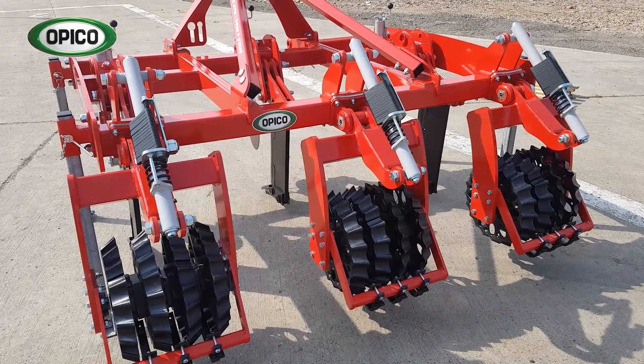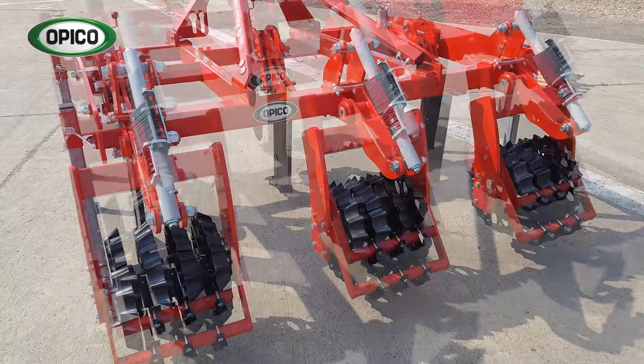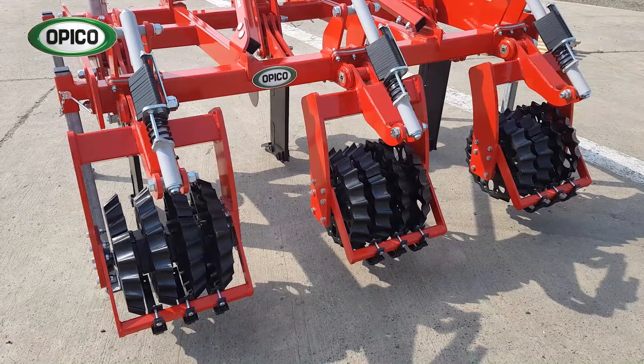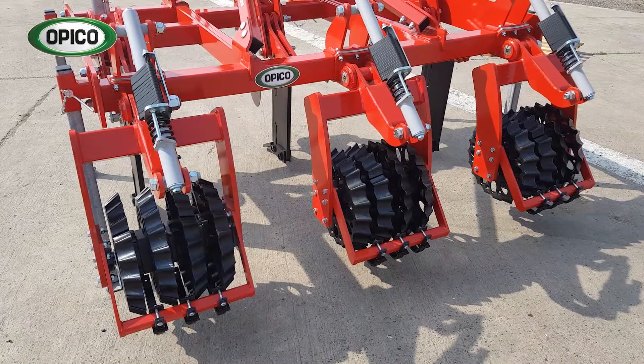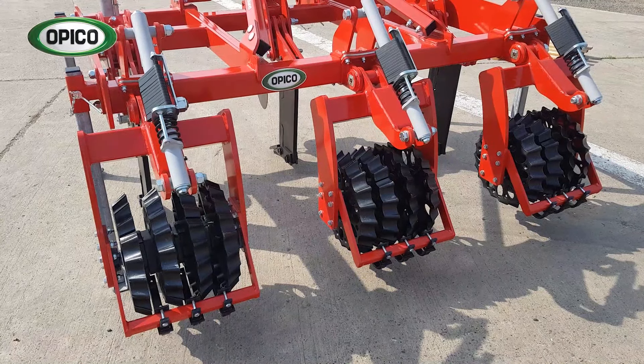This is important when you've got stones and very uneven grassland, as it mostly is. The prisma rings themselves are angled and sharp, so they break any crust on the soil surface and nip the soil back together properly.